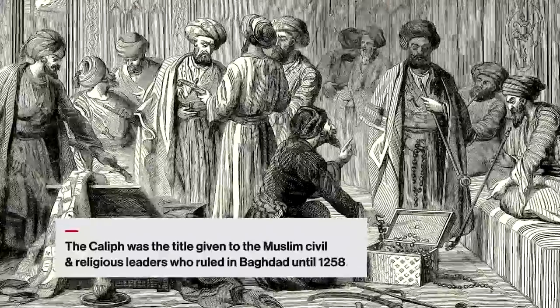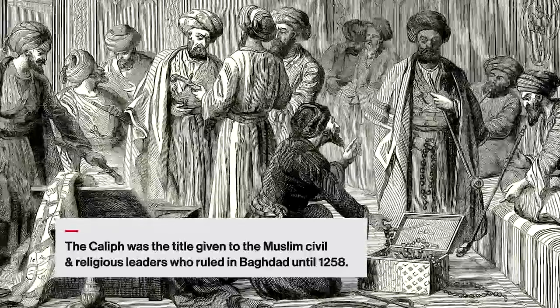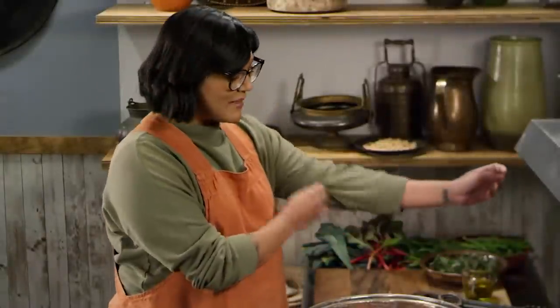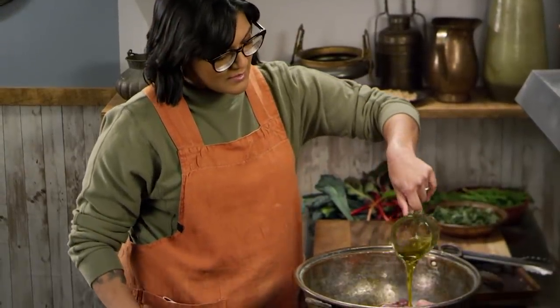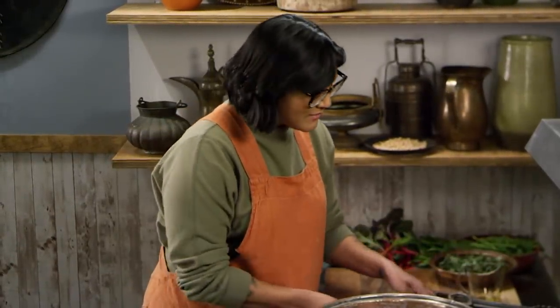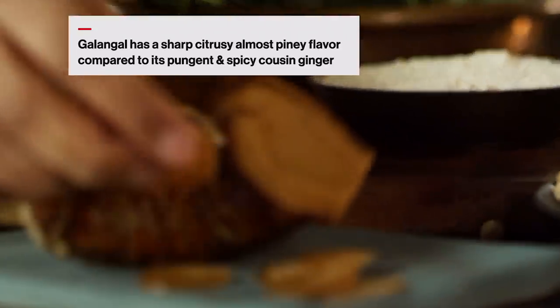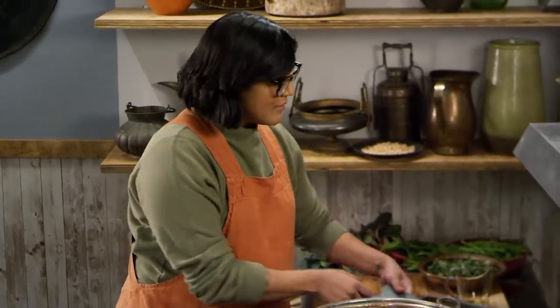Now, traditionally, Muslims don't drink. But back in the 10th century, it really just depended on who the Caliph was and what their laws were, so some people did drink back then. We're also going to add some oil. We're going to add a few slices of galangal. Galangal is in the same family as ginger — it's also a rhizome, but it's a lot more floral. It's less spicy and more aromatic than ginger.